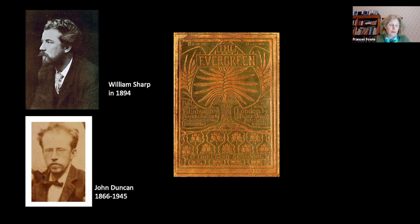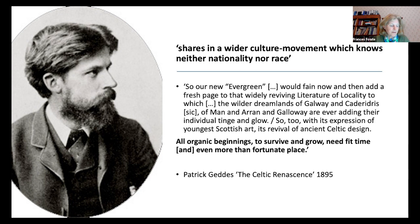The idea of Celticism as representing a new and somehow purer form of cultural identity is strongly suggested in The Evergreen's introduction. This notion of the Celts as somehow untainted, better than their neighbours, finds its origin in texts such as Ernest Renan's Poésie des Races Celtiques, to which I'll return later.